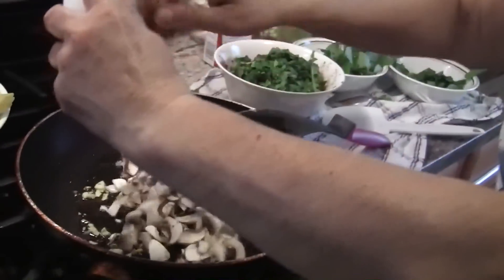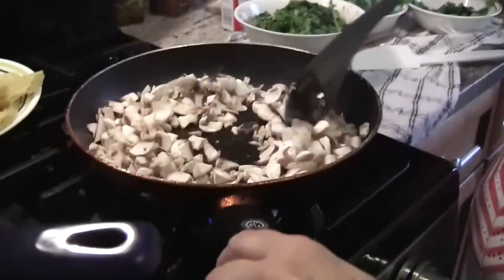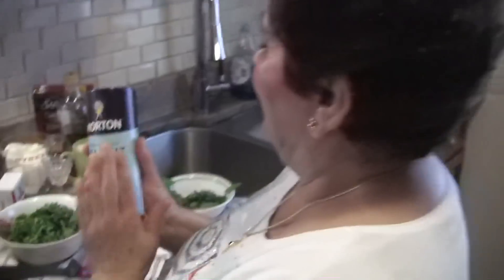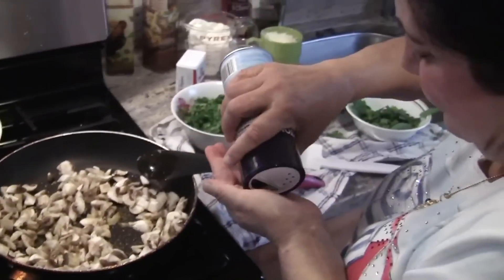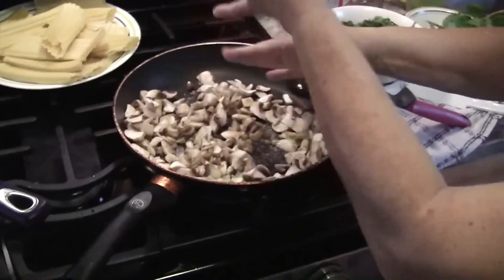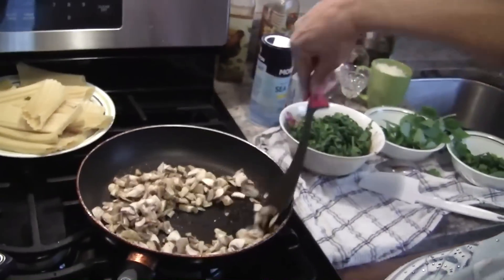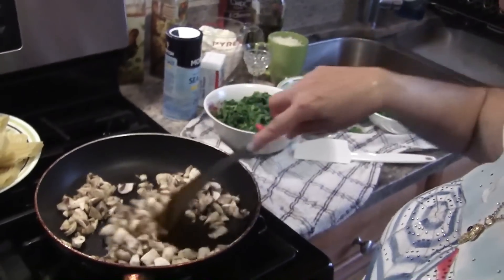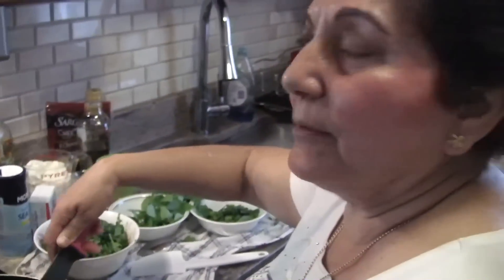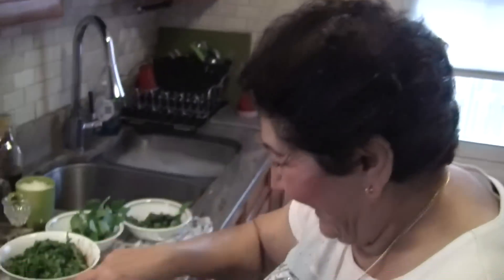When it starts to smell, we're going to put the mushrooms in. Pepper, taste, sea salt — that's my favorite, I don't want to put too much. It smells so good. When you go to Italy, it's just like being on the islands in Greece, a little different. Is there a mafia there? I don't see any mafia. You don't want to go to Palermo.